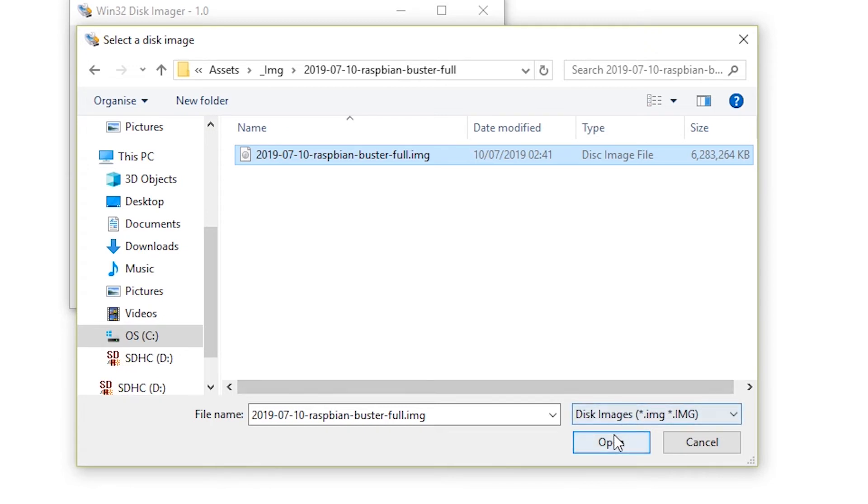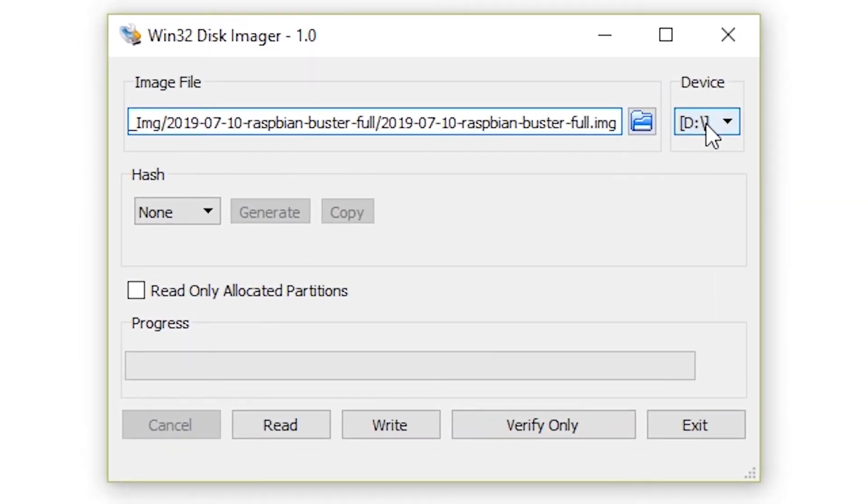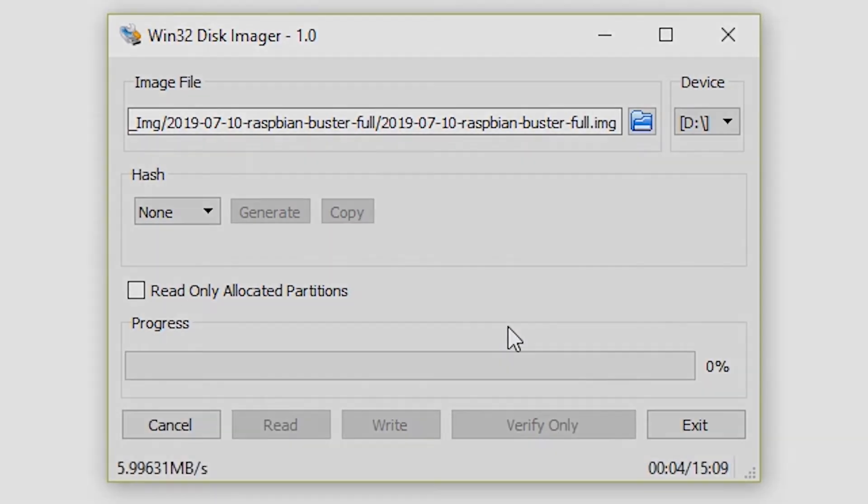Locate the image and select it. Once you have selected the file, choose the device you want to write to — in my case this is disk D. Once you have selected the disk, press write and the tool will do its thing. This might take a while.